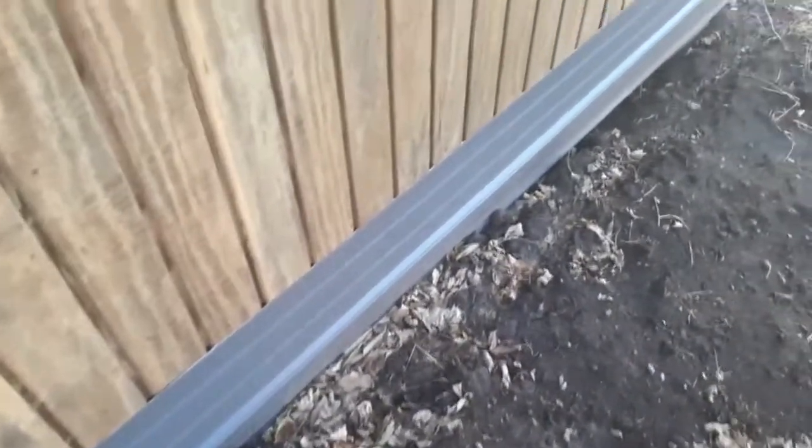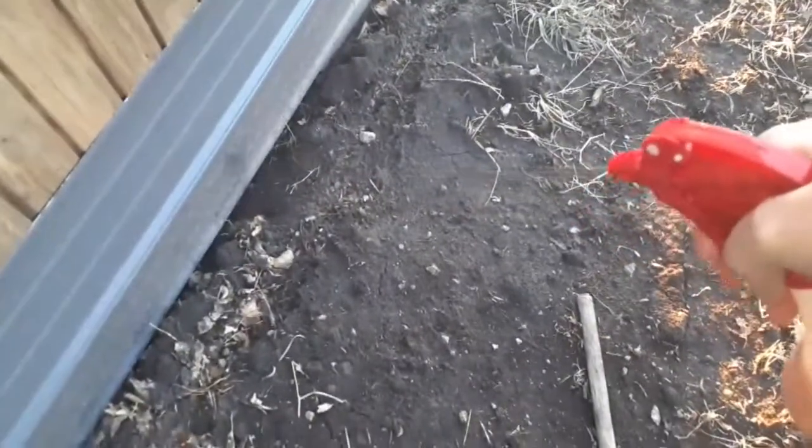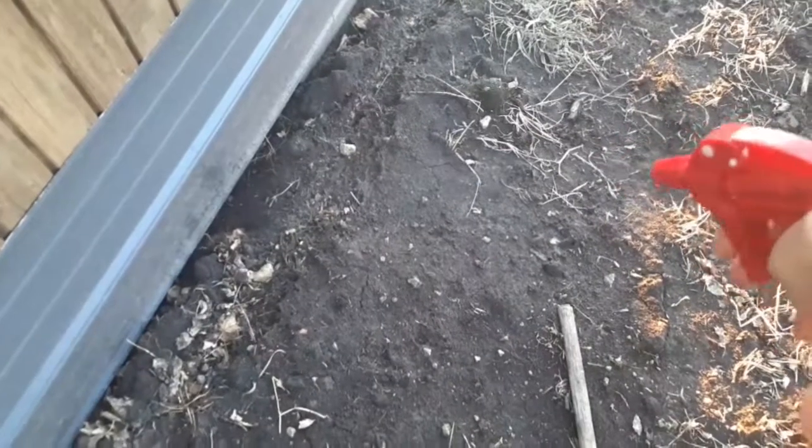I heard a skunk can squeeze its way through a hole as small as their head, which means it can fit in this hole here. Their body's big but they can squeeze — maybe they get hollow.